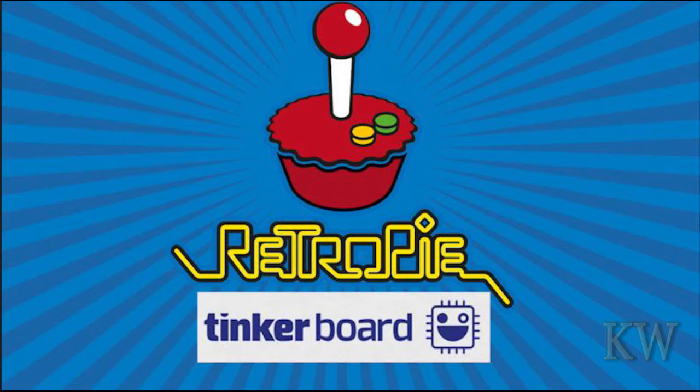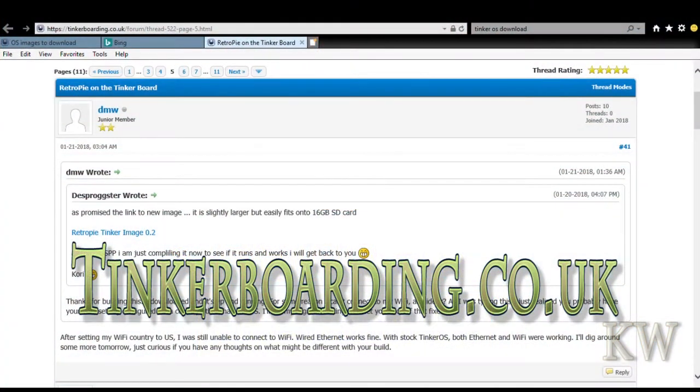Probably most people that bought the Tinker Board at some point decided they want to put RetroPie on there and realized it's not that easy. They've done it, so if you go to tinkerboarding.co.uk, look in the forums and search for RetroPie — you'll see there's a 0.2 image out there. As of January when I installed this, you'll get a little taste of what it looks like.